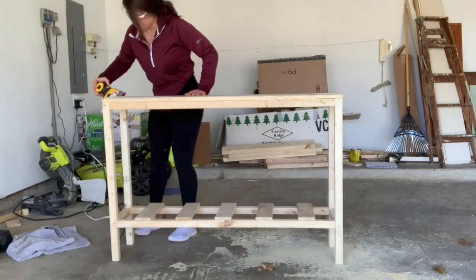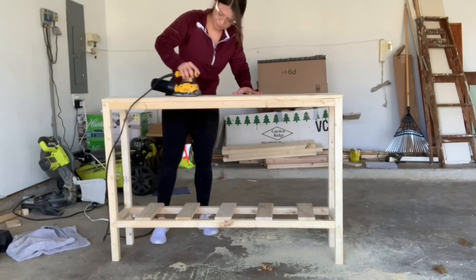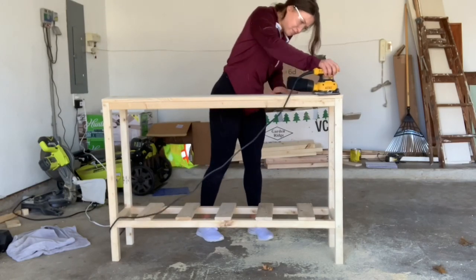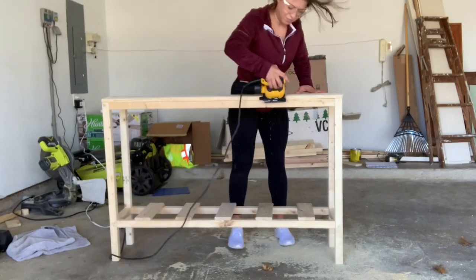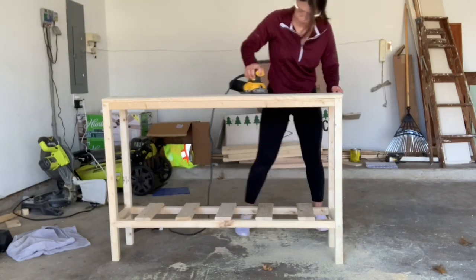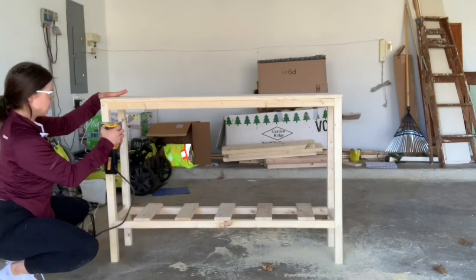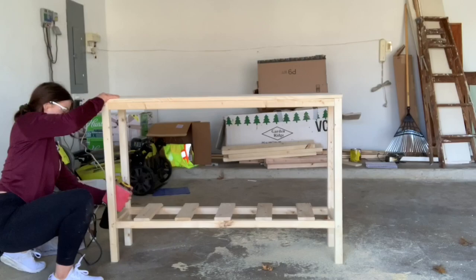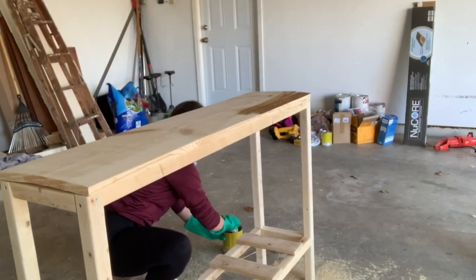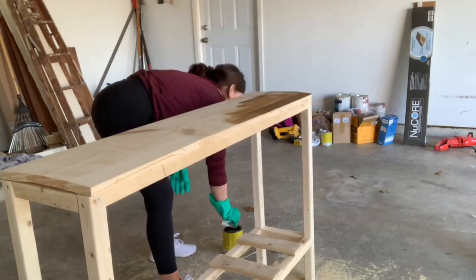Then I just sanded it all down and got it ready to be stained. I used a stain called Golden Oak and I found it at Home Depot and I love this stain — I think it's my new favorite.